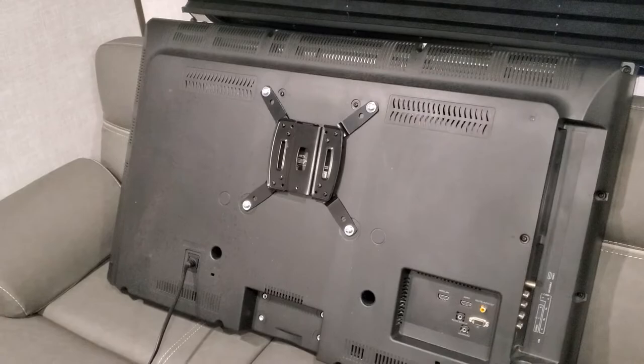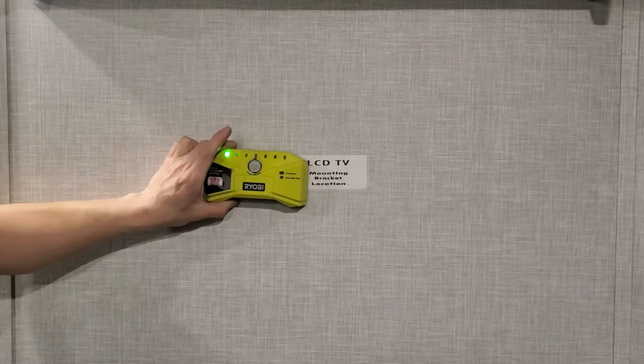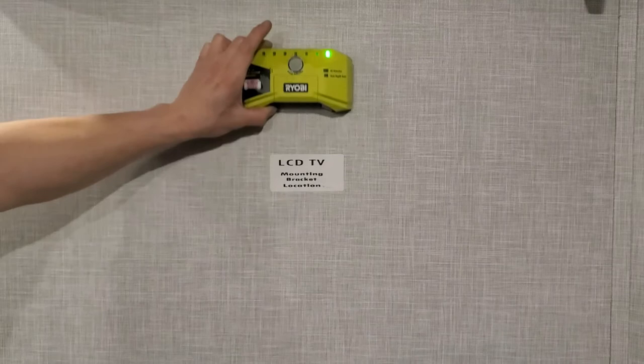When finding out where you want to mount your television, you'll definitely want to get a stud finder, because there could be some electrical wiring back there, or you could miss and just poke a hole in the wall. I've got a standard stud finder here — we'll calibrate it to zero. As we come across, we'll see right where the sticker is, where the manufacturer put the sticker — there's a stud, and that runs the whole length up and down. So that's where you can put your TV mount bracket.